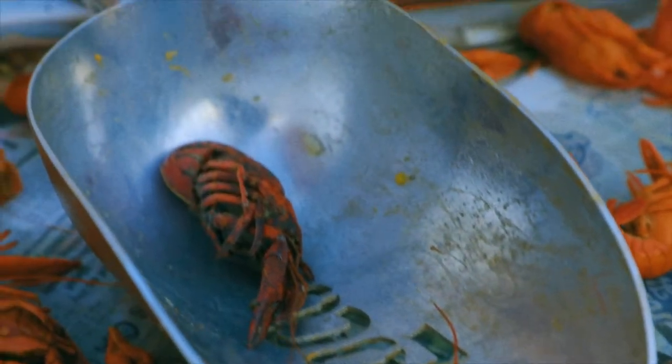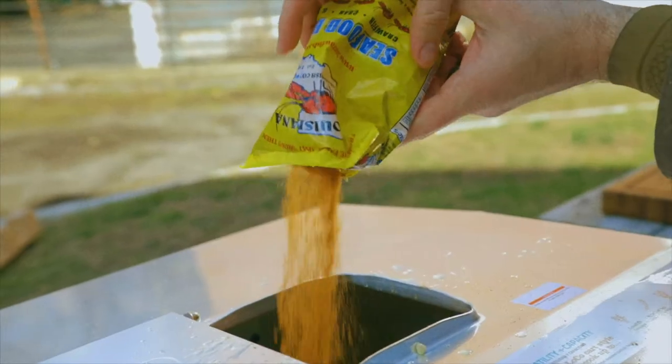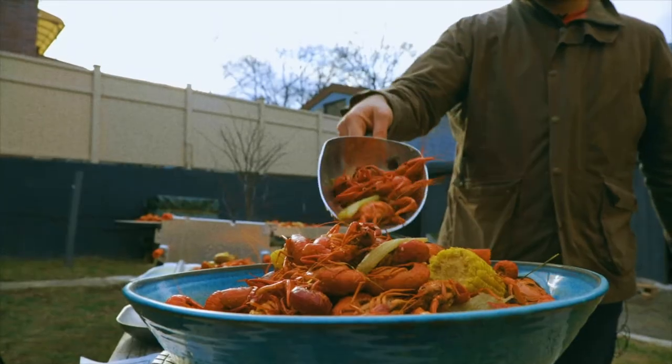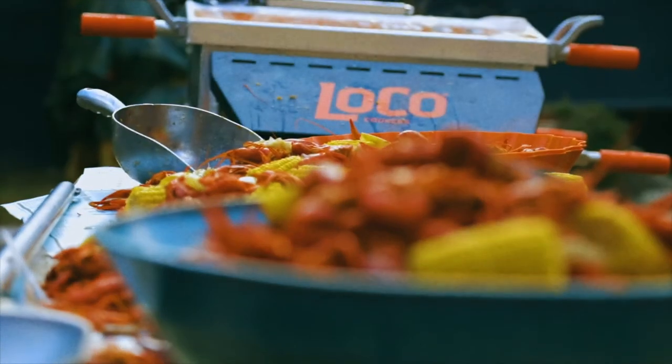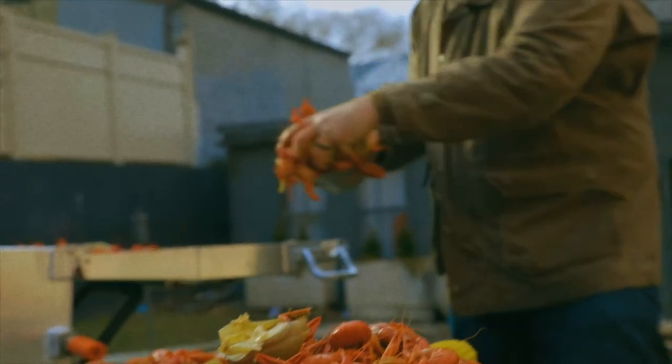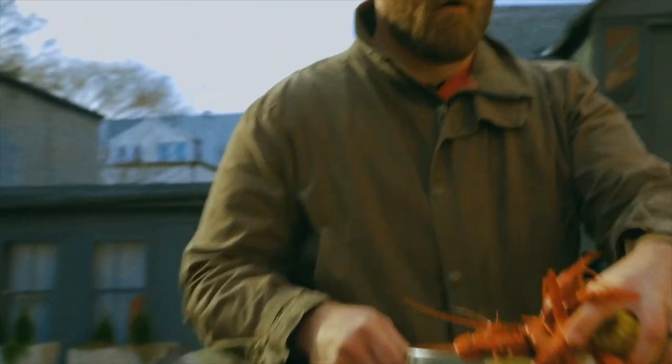Some would say you should boil your crawfish in the seasoning, and then there's some that would say the seasoning goes outside or on top of the crawfish after it's boiled. Some do a mixture of both. Boiling crawfish is so regional. Where I'm from there's never seasoning on the outside, but in west Louisiana and northwest Louisiana, a lot of times you'll find seasoning on the outside in addition to the seasoning already being in the water, so you get seasoning on your hands and stuff.